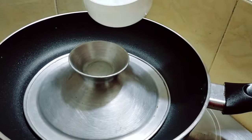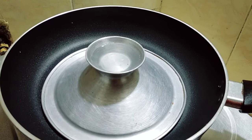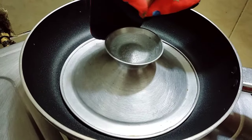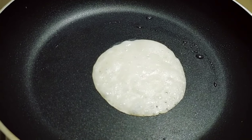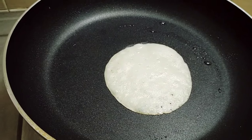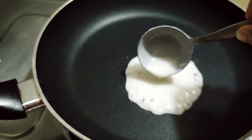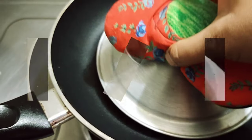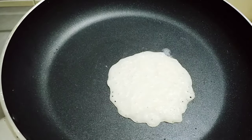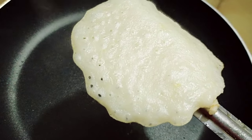Pour a little batter at a time onto the pan in this manner. Cover with a lid, and add a little water on top of the lid. The pitha cooks beautifully this way — you can see the bubbles forming and it is properly cooked.